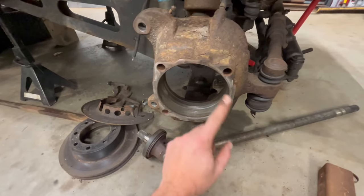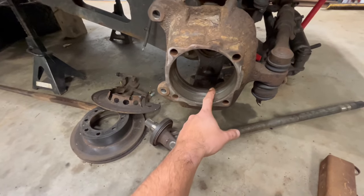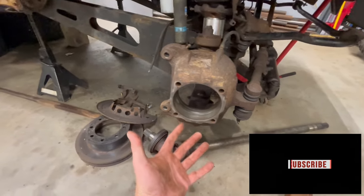Clean up all these mating surfaces here. It's not brand new - the truck's from 2011 and it's up in Canada, which is what it is.